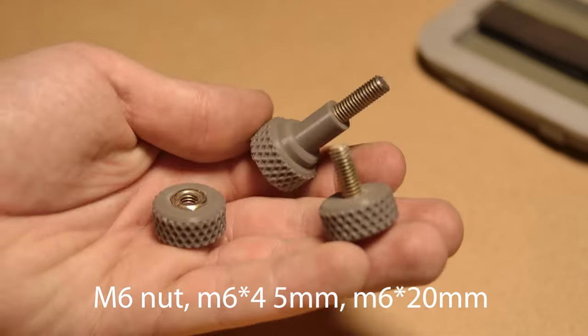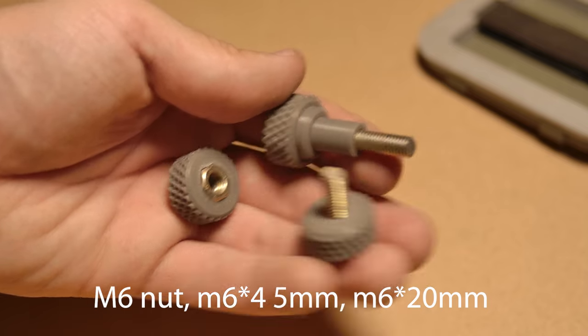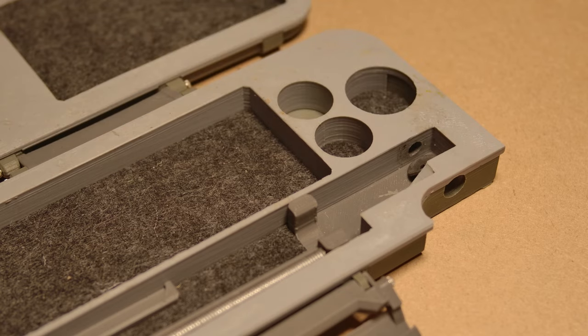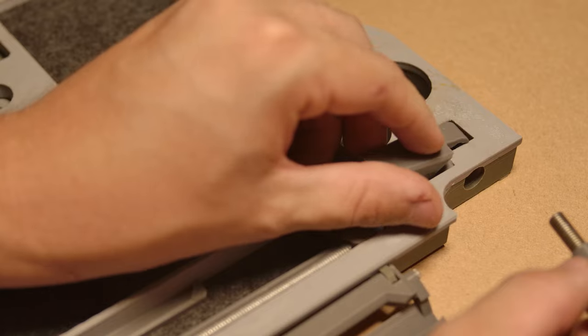Thanks for the tour. Glue your M6 hardware into its respective knurled knobs. There's a little o-ring which goes in there — I made this out of a bike tube.